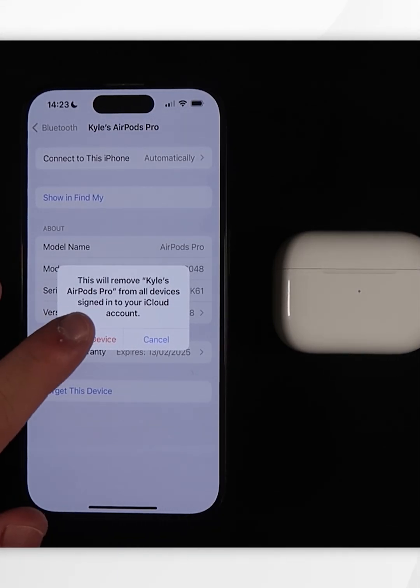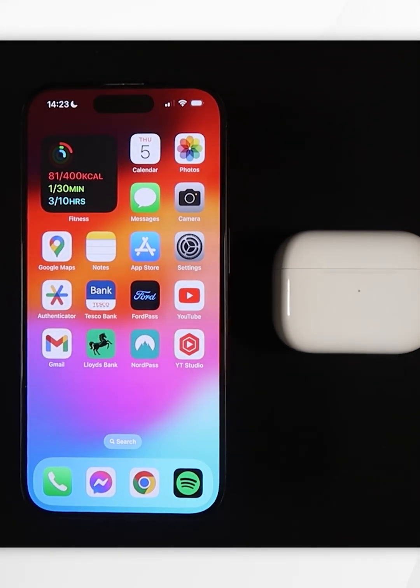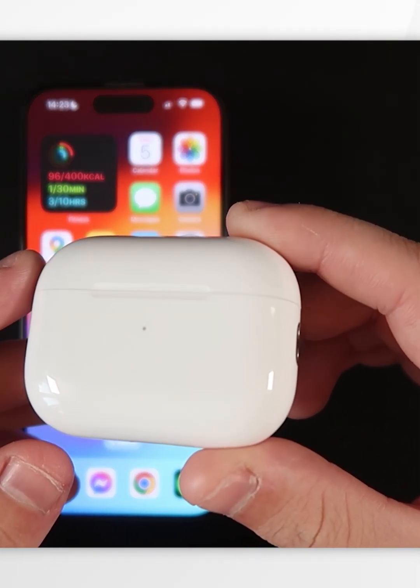When you're ready, click on 'Forget Device,' and as you can see it's now been removed from the list and successfully removed from your Apple ID. If you're looking to sell your AirPods, as a precaution I recommend factory resetting them to remove any remaining information.